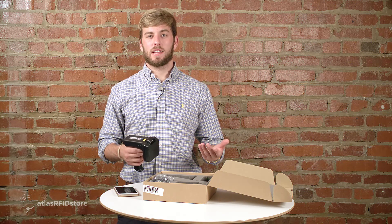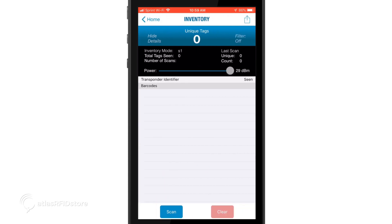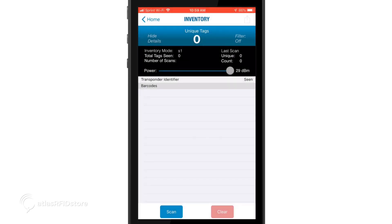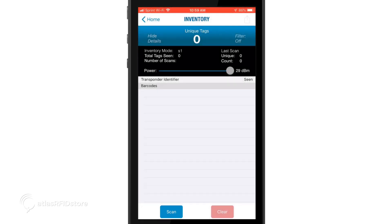Now we are ready to inventory tags, read or write tags, or find a tag. Today we are going to use the inventory function to take inventory of all the RFID tags around us. Click inventory. On the tag counter screen, we can change the power of our reader from 4 dBm up to 29 dBm. We can choose to filter what we read by clicking the filter text in the blue bar on the top right side. We can hide or show details, and we can scan or clear. There are two ways to read tags: either hold down the trigger button on the reader, or click the blue scan button at the bottom of the screen. If you hold down the trigger button, you can move the reader around and control how long the reader is reading in the area.